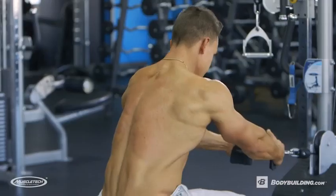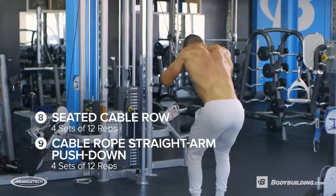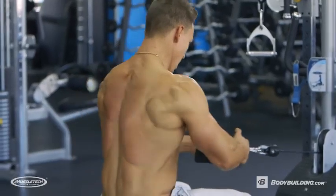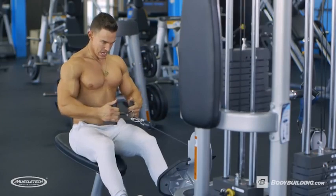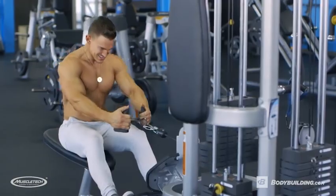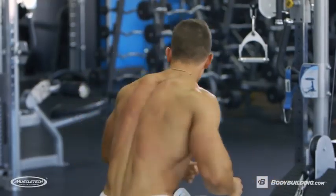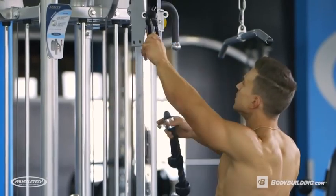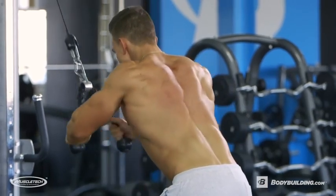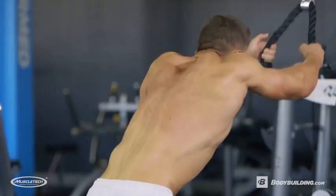Next we're going to move on to a superset: seated cable rows superset with straight arm rope push-downs, four sets of 12 reps. While doing the seated cable rows, I like to get a close grip — make sure you're going all the way forward stretching and then pulling those elbows back as far as you can. This is not going to be heavy weight, but it's not about the weight here — you just want to get that mind-muscle connection and squeeze throughout the whole range of motion. For the push-downs, grab the rope, bend slightly forward, squeeze your back at the bottom, bringing your elbows down as far as possible, and try to pull the rope apart at the bottom of that motion.